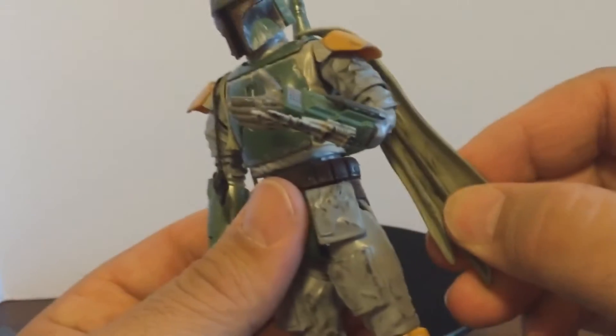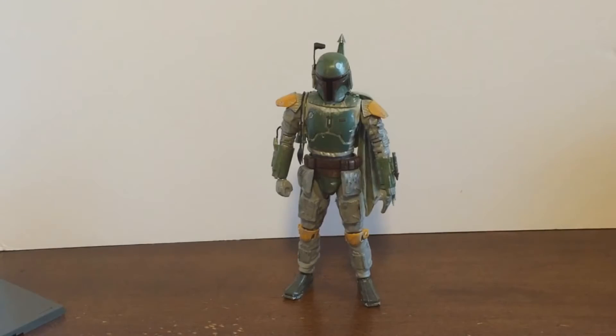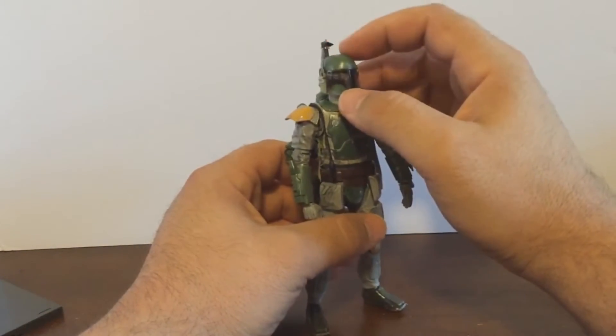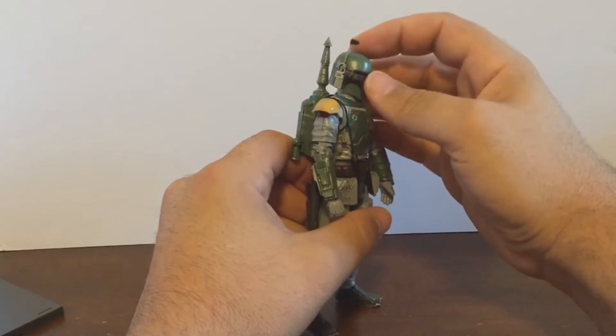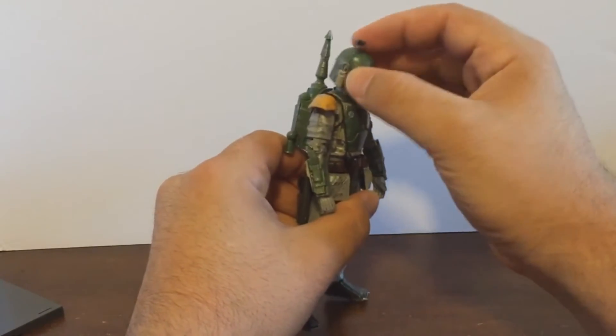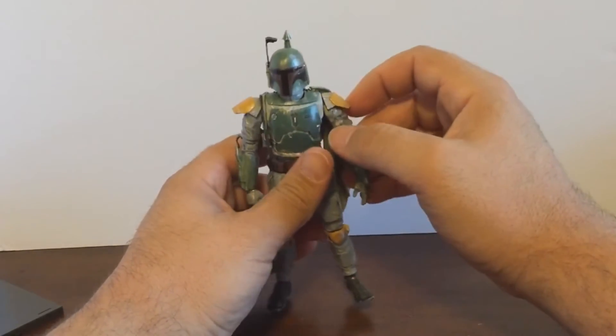This guy is really light. Let's go over his articulation. Articulation-wise this figure has it actually pretty good — some model kits I've seen in the past have been really lacking in that department. His head is on a ball joint; he can look up about as far as that, and look down. The neck itself is also on a ball joint and goes side to side — nice maneuvering there.